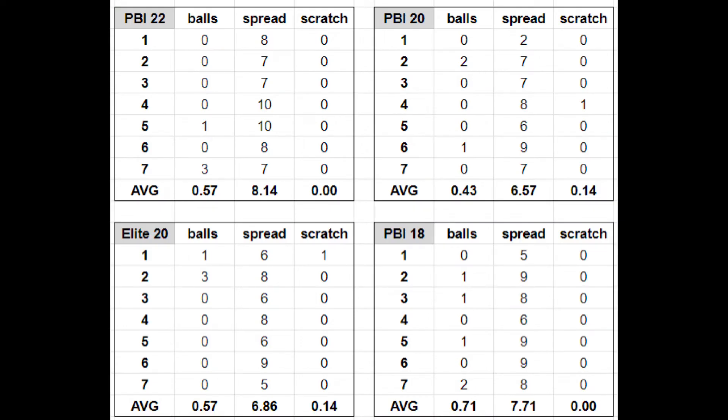Looking at the results of my initial rounds using rubric one, I started to realize that the very thing I was trying to avoid — the human element of feel — was still present. Rating a break from one to ten just didn't sound right, so I abandoned this rubric and moved on to rubric two.